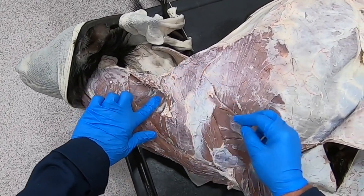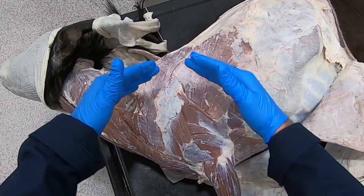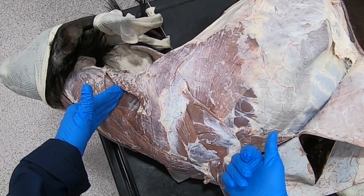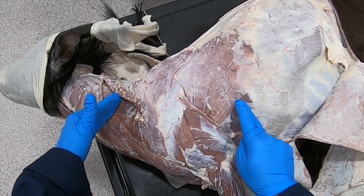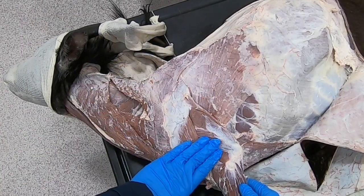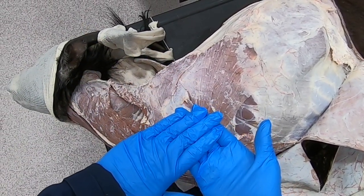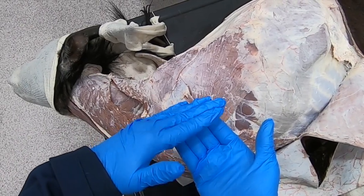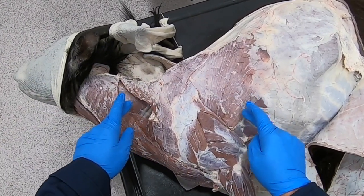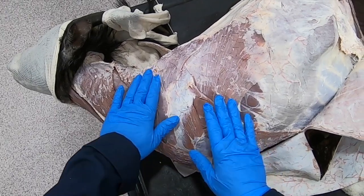Now in the dog those would be the muscles you need to transect to do a limb removal, except you would not need to cut through the serratus ventralis, because as you reflect or abduct that limb the serratus ventralis is going to separate from that serrated surface of the scapula very easily, so you won't really need to transect the serratus ventralis.